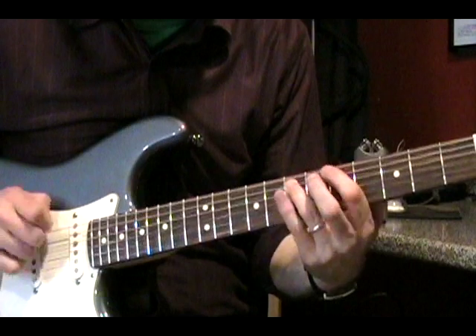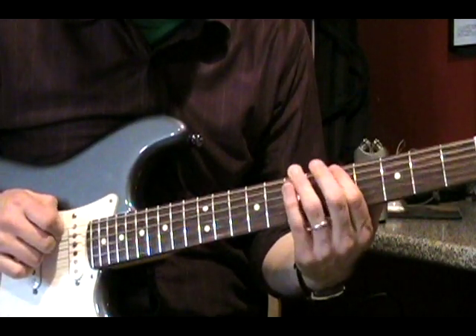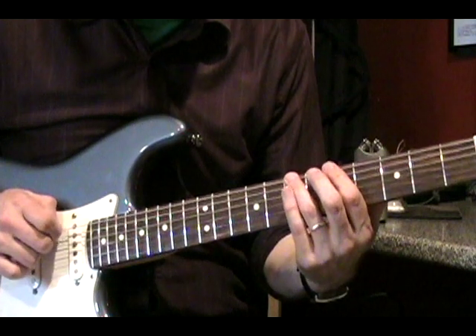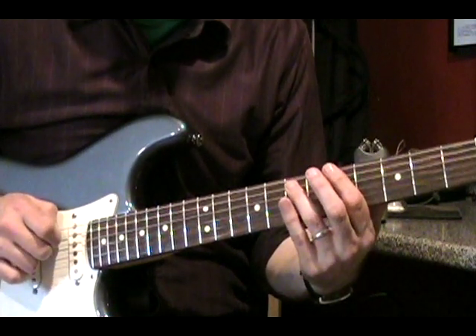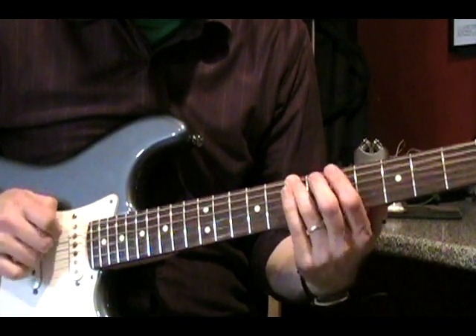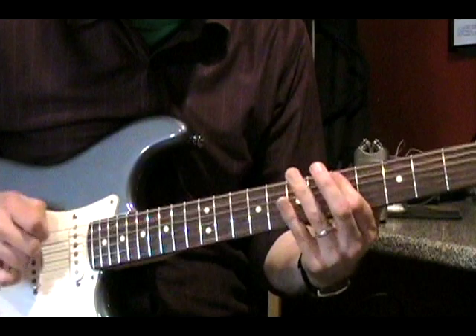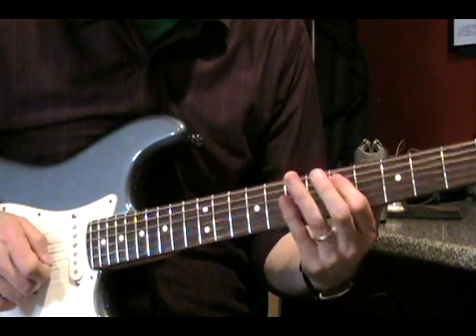Next up is the single note line that comes in, and it's actually pretty quick. What needs to be played is 7 of low E, 5 of low E, and open low E, then jump to the A string: 7, 5, open. Then the next part is 7 of low E and 5 of A.